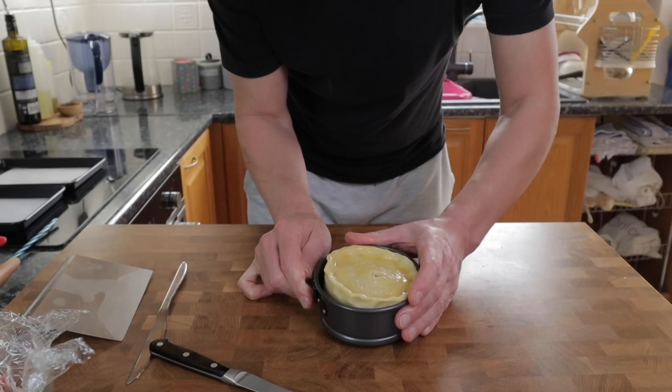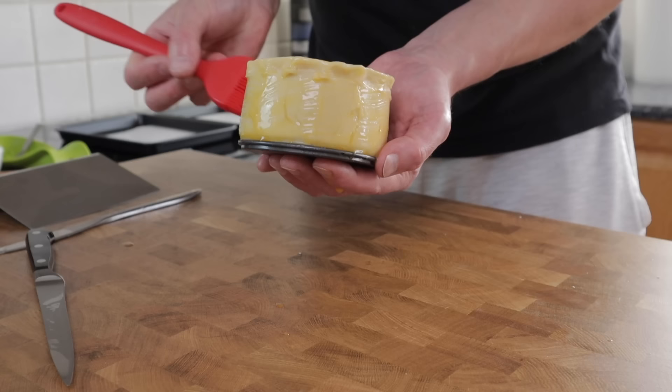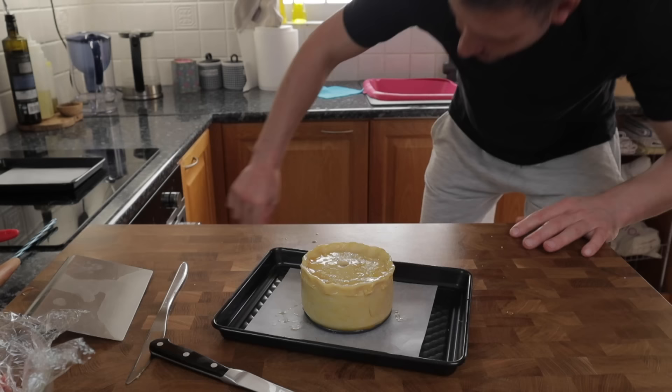A quick egg wash to the top of the pie and then the spring form can be removed extremely gently. The base of the spring form tin can be left on and removed after cooking, then we're just going to apply the same egg wash to the sides of the pie and we're ready to cook.